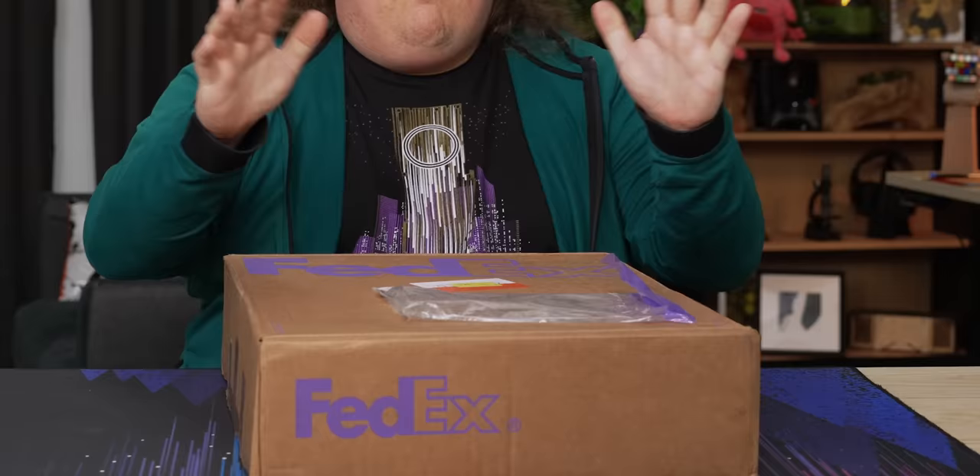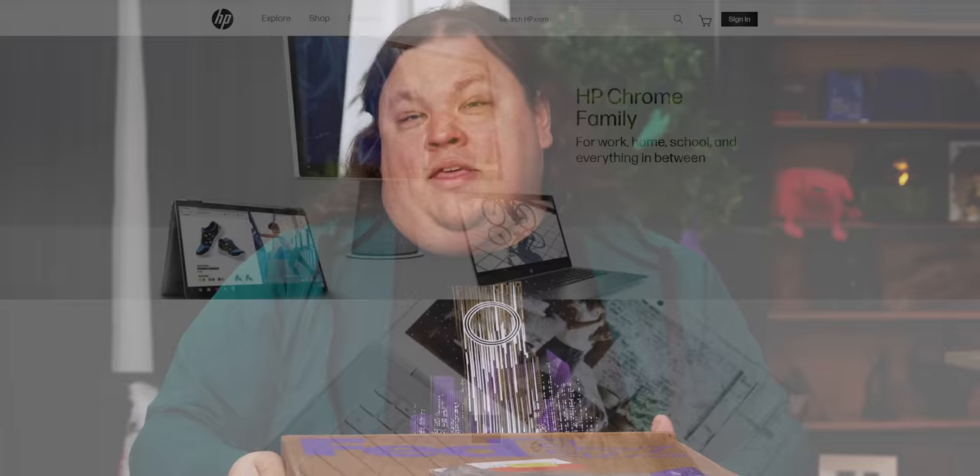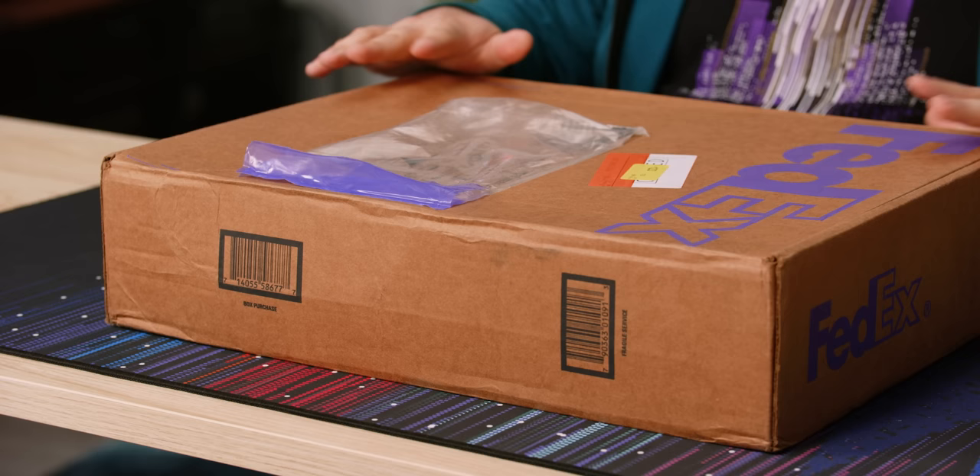This is no ordinary laptop — at least, I don't think it is. Certainly not the ordinary laptop you'd find from the likes of HP. It's just here in this nondescript FedEx box, but I've been looking forward to covering this for well over a month now.